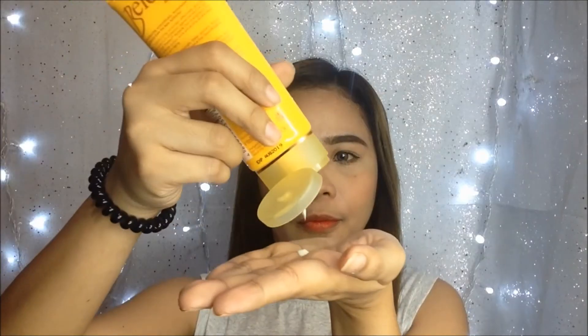One more thing! I am going to apply this Bellow Sunscreen Lotion with SPF 60 to protect my skin from UVA and UVB even when I stay long under the heat of the sun.